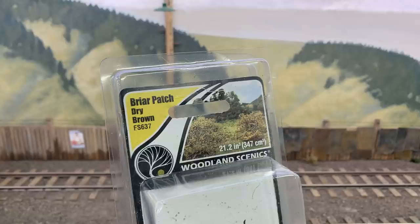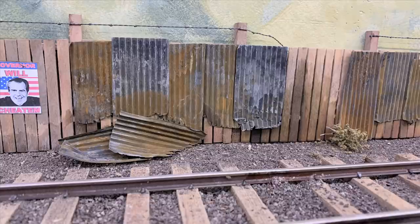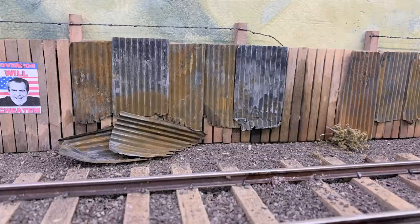I decided to take most of these off and put them in other places. This is Woodland Scenics' briar patch, and I used that to add weeds along the base of the fence, along with some flowers and grass tufts. The briar patch is really neat but it's super super fragile, so you have to go easy. Then I decided to take some of these panels and just have them all sort of wrecked — like the wind blew them off and one of the railroad workers just kind of stacked them up over here. So there's the finished metal panels patching the fence. We have a lot more to do on it, so if you're not a subscriber you can become one with the blue button.